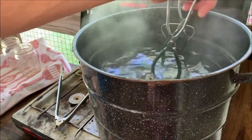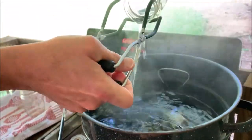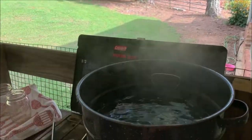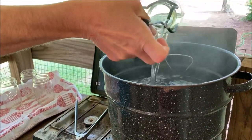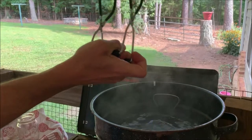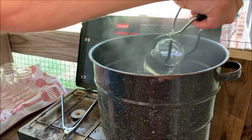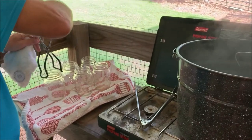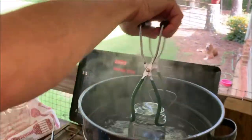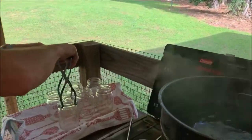They're processed — ten minutes. I'm trying to empty the water out without getting burned. Maybe there's a better way to do it, but it's the way I do it. Now we get the jars out, we'll get the flats and rings, and then we'll be ready to put the mixture in.